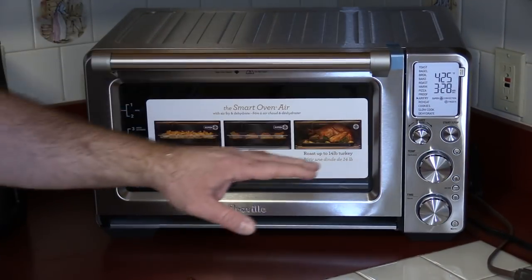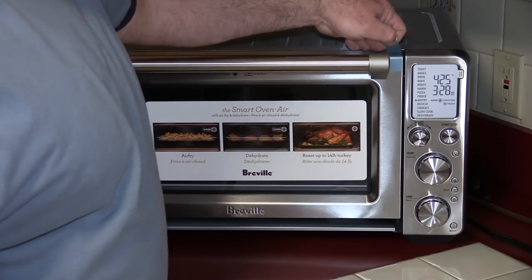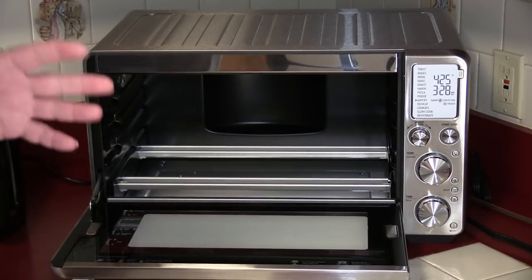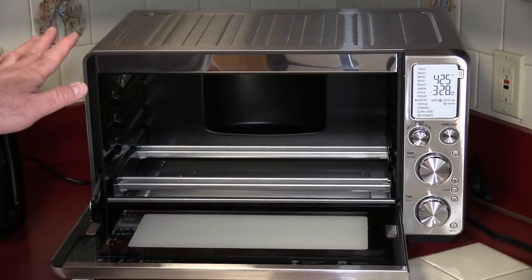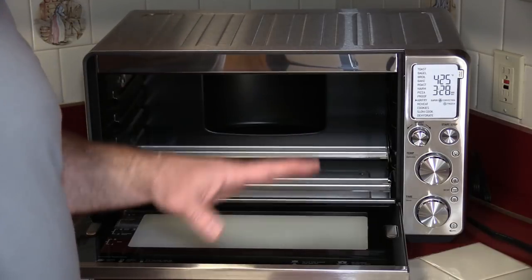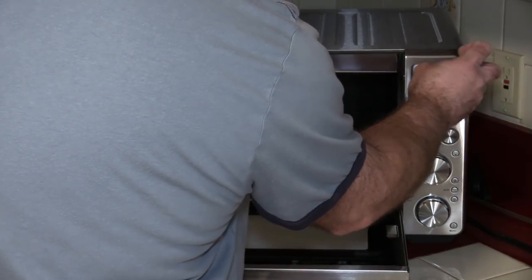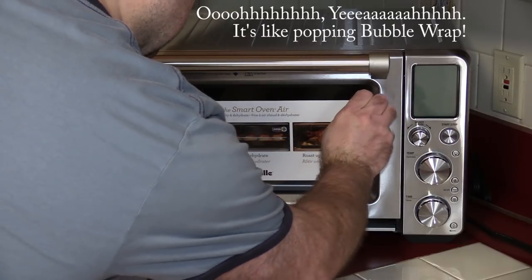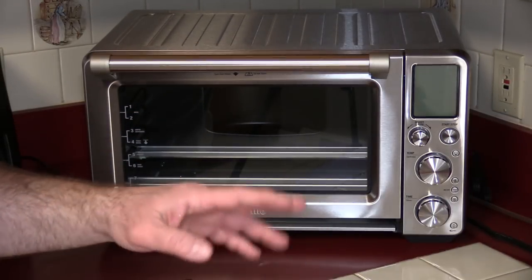Now I am going to unplug it again just so we can go over a few things. I'm by no means an expert on the Breville — I'm just unboxing it. What I do know is that there's a somewhat of a break-in period. Basically you're going to take a wet sponge or paper towel — not soaking wet, just damp — and wipe everything down. Don't touch the quartz elements, but get some of the grease and dust out. Once you do that, they want you to run a full pizza cycle, which will burn off any residual oils. So I'm going to do the wipe down, start the pizza cycle, and then clean the racks and everything that came with this.